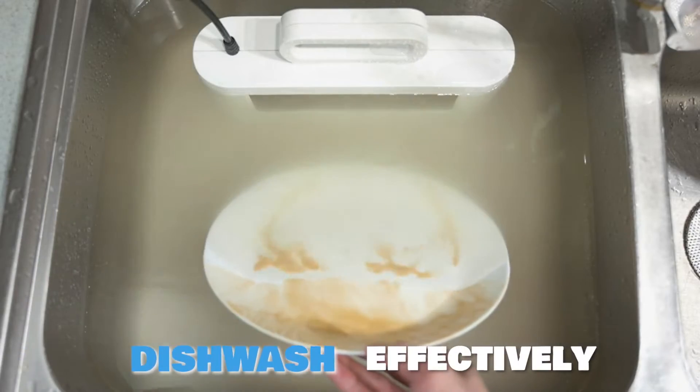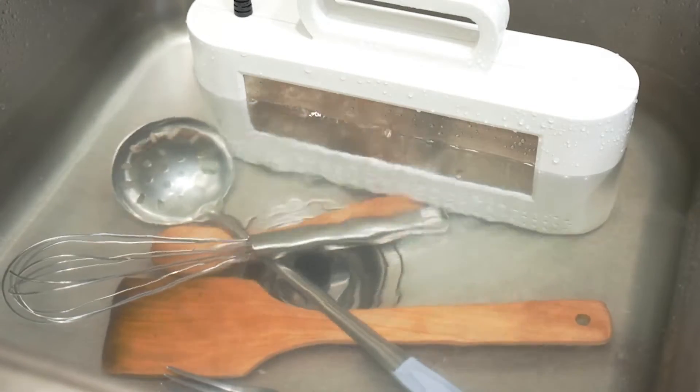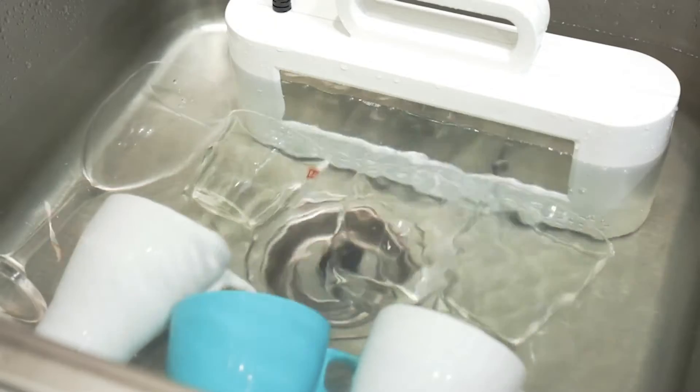Max Washer is not only effective, it is 100% chemical-free and environmentally friendly. It will clean all your kitchenware.